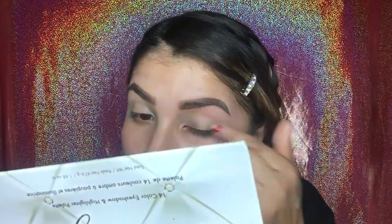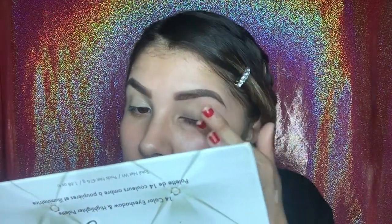We're going to be having a lot of fallout from the glitter, and therefore we need to do our foundation last. Now I'm going to be going in with my Laura Mercier translucent powder. If you've seen all my videos before, you know I am obsessed with this powder — it's the best translucent powder out there. If you don't own this, you need to go buy it right now.